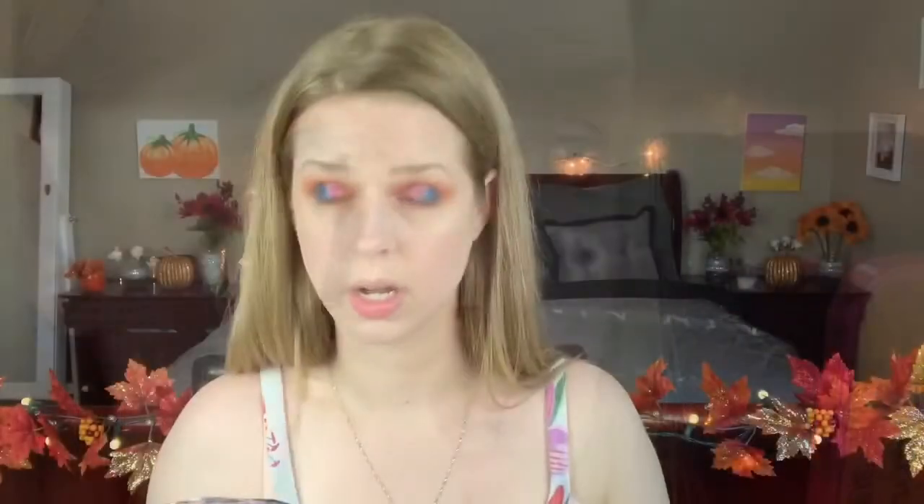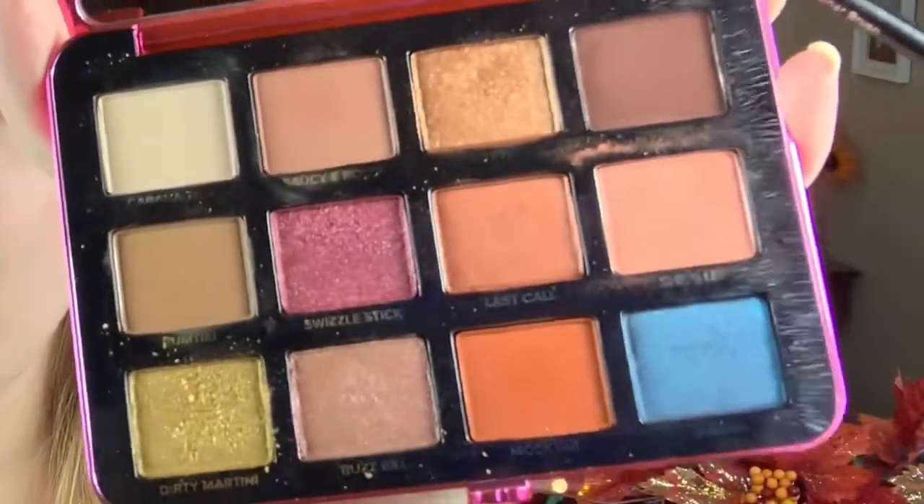Just for fun, we're going to take some Dirty Martini and put that under the lower lash line right in the middle to give it a pop. It's kind of dropping sparkles all over my face. It's funny how differently shades from the same palette can perform — I just used Swank and Swizzle Stick under my eyes and none of it dropped, but Dirty Martini is super crumbly. I've used this only three times and look at how much product is missing — literally half of it's gone. I don't like when a color goes fast because it's so crumbly.